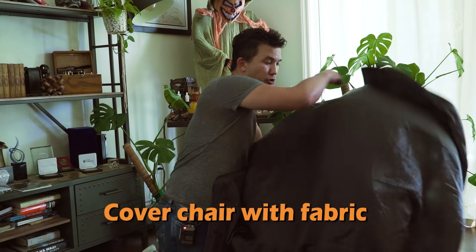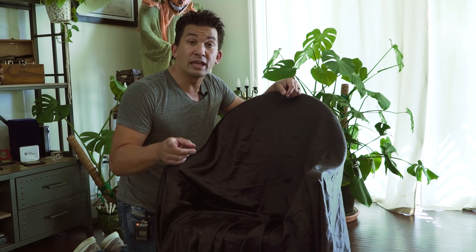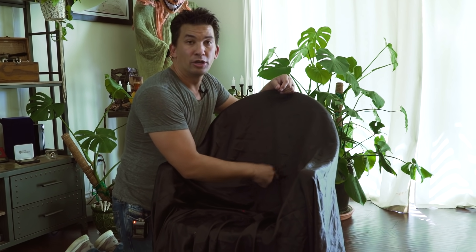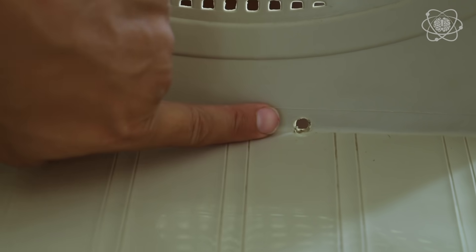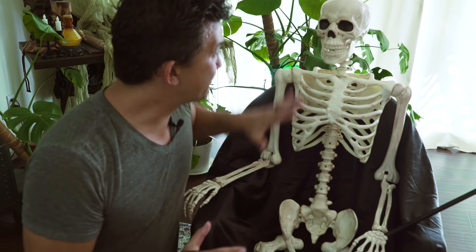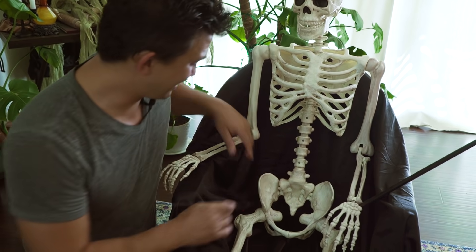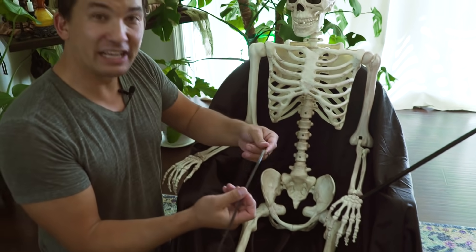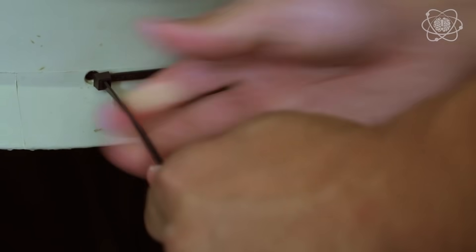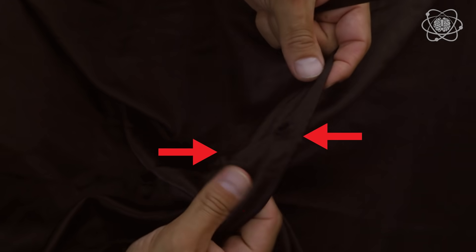Take your black fabric, cover the chair, and tuck it in as if somebody was sitting in it. Zip tie the fabric to the back wall through the mesh — if it's an old chair you can drill two holes or pop holes in the fabric where the mesh is. Zip tie the skeleton's hips to the back of the chair using black zip ties on the black background so they won't be seen. Then cut holes in the fabric so the wooden dowels can slide underneath the arms.